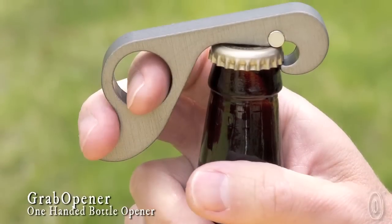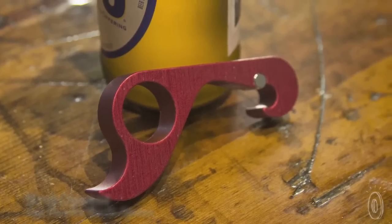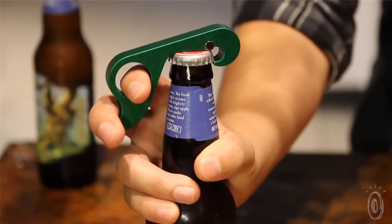Opening a bottle should be a simple process and the Grab Opener offers a simple solution. Manufactured in the United States, this one-handed bottle opener was designed by photographer, artist, and inventor Mark Manger.